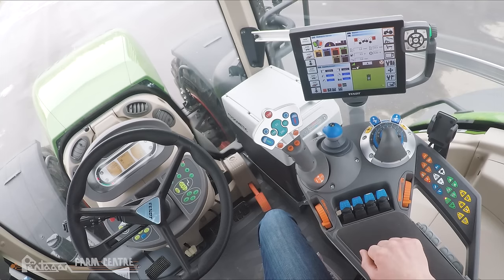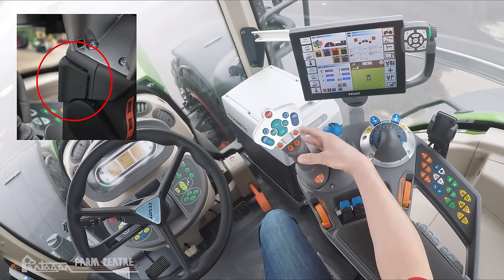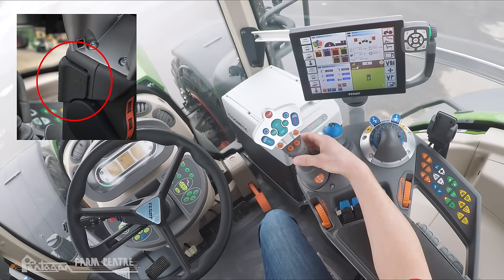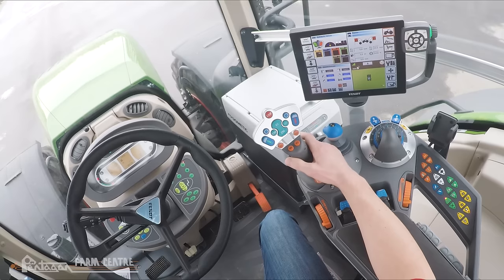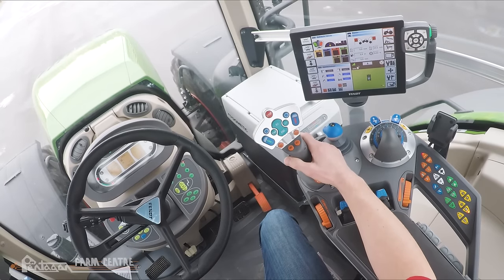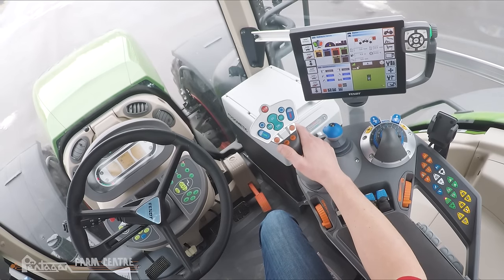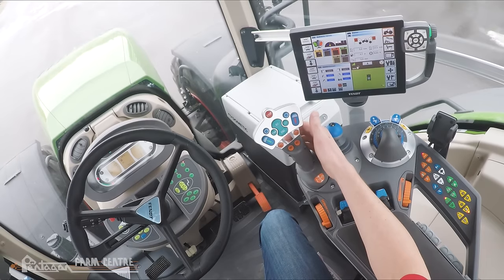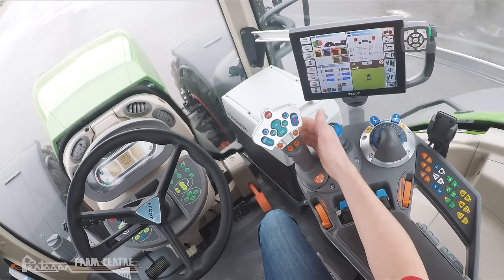We're going to first touch on the driving functions of the tractor. Anything related to driving is an orange colored button or switch. Starting with the multi-function joystick, on the backside there's an activation switch. We need to push and hold that switch each time we activate a function of the joystick. While holding that activation switch, push forward on the joystick and you'll notice the tractor will begin to move forwards. As long as we move the joystick in the direction of travel, the tractor will accelerate, and if we move it opposite, the tractor will decelerate and eventually come to a full stop.